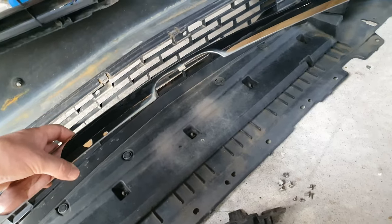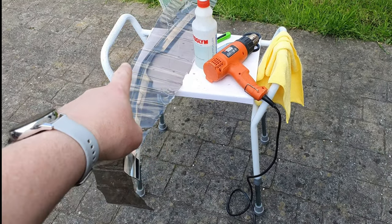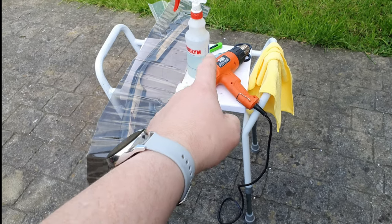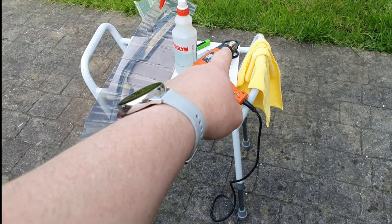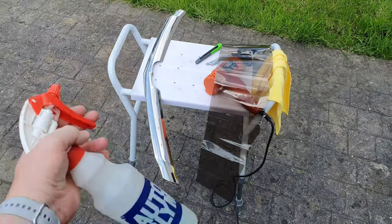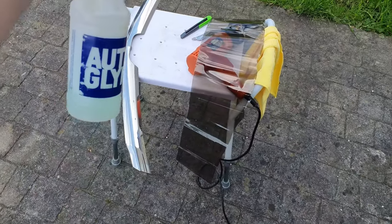This is the last chrome piece to do. To apply the tint: cut it to the length of your piece and make sure it's wide enough. You'll need a heat gun or hairdryer, a knife, water, and optionally a cloth. Wet everything down with slightly soapy water — normal water will do — just wet the whole surface.